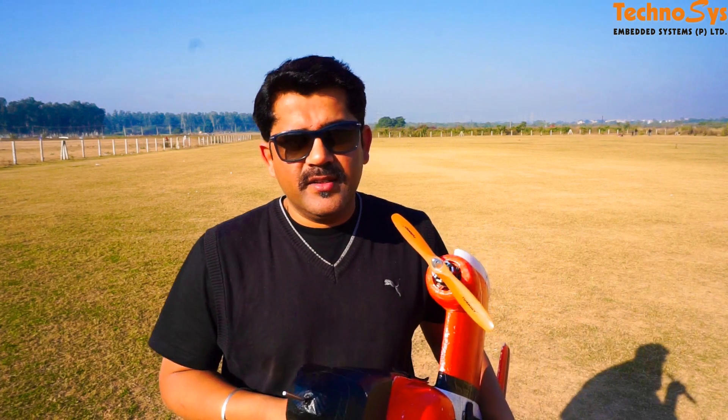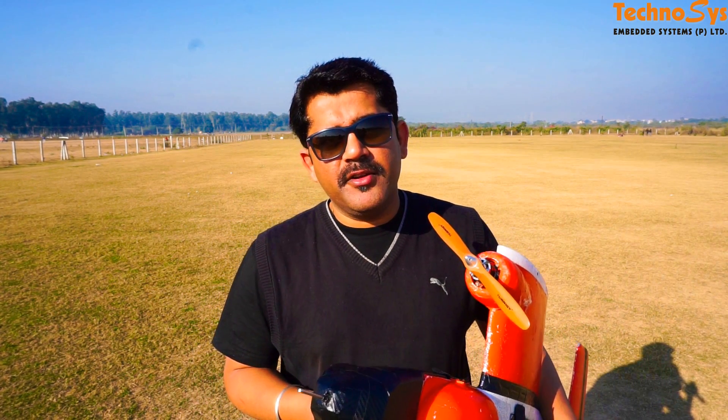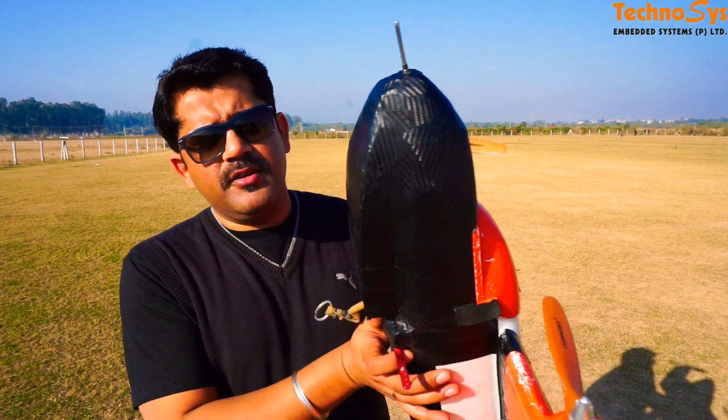Hi friends, I'm Dhruv Arora, thanks for tuning in again. A few days back I had posted a video on YouTube on our channel which was showing a mechanism for aerial package dropping. I believe a lot of you found it very complicated. We are definitely using that since we feel it is a better way of dropping a package from a plane, but we have designed a simpler way for you as well.